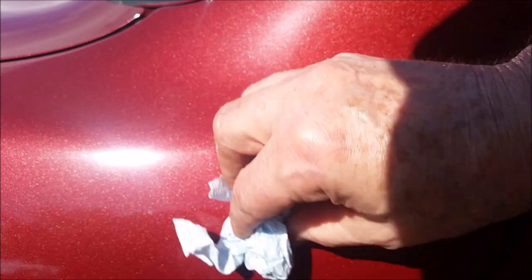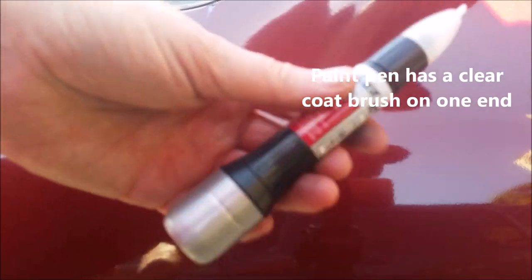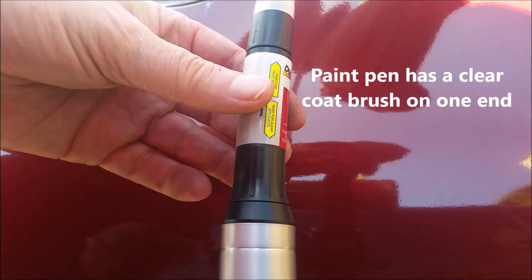I removed any wax or residue from the car paint with some alcohol and a clean shop rag. Because I wax my car several times a year, I want to make sure I got all the wax off. Then I took out the paint pen.